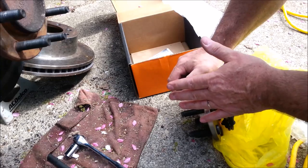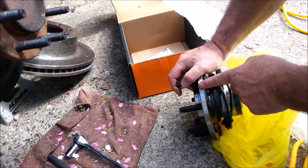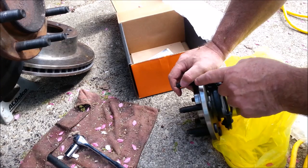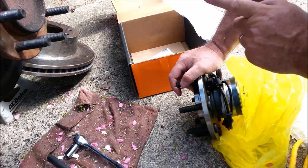The cheap ones are rumored to only last 8, 9, 10,000 miles. I don't want to do this job again. This truck's got 200,000 miles on it. I want this to be the last set of hubs I put on it. Hopefully these will get me to 400,000, which is my goal for the truck.